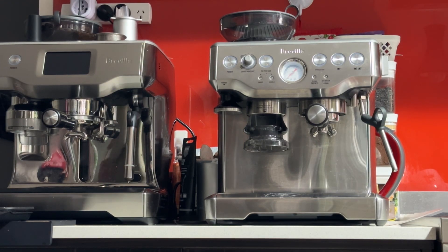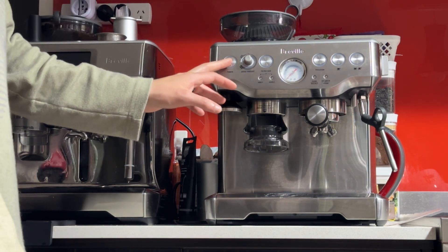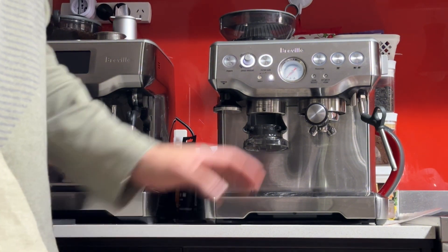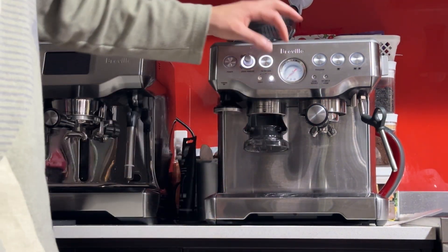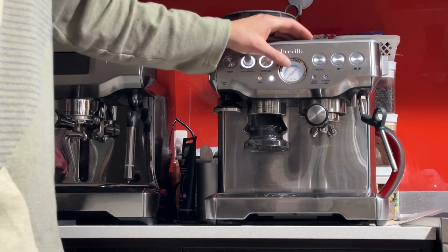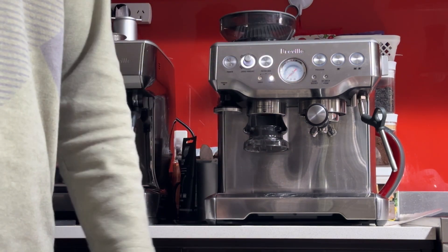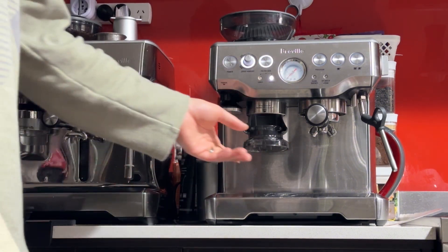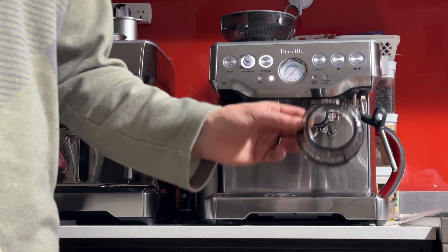Hello and good morning. This is the Breville Barista Express that I'm selling, model BES-870 in brushed stainless steel. This is actually the latest model Barista Express — the one with the 9-bar overpressure valve, so it won't exceed the 12 o'clock mark on the pressure, which is good for the machine's longevity and good for the coffee. This is also the version that has the dosing collar included in the box.